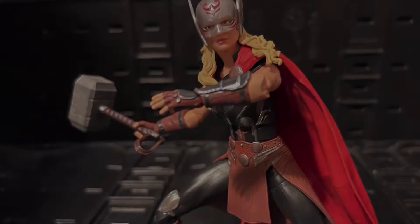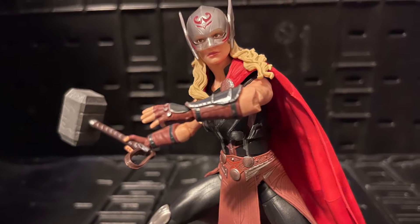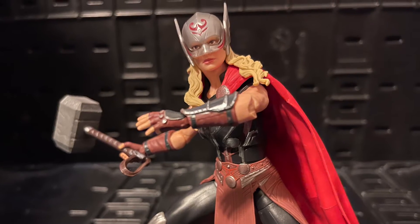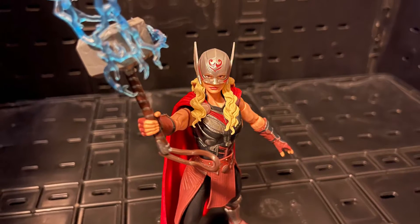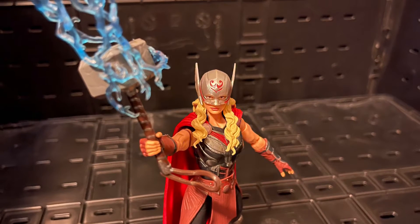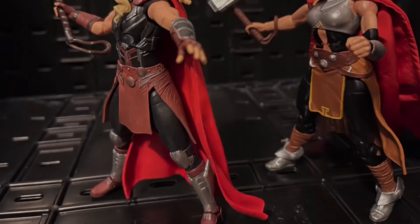This Mighty Thor was really good — it was a beautiful figure, the joints moved great. It was like a perfect figure, and it kind of resembles the comic book in a way.